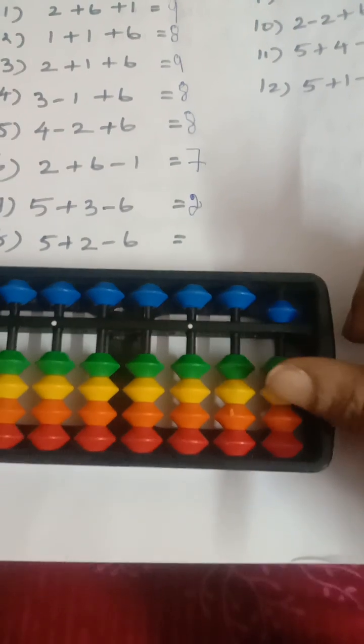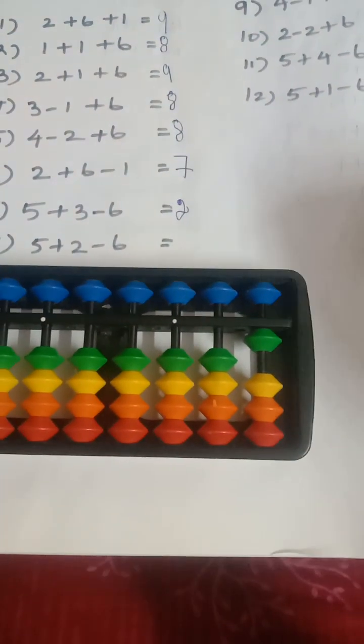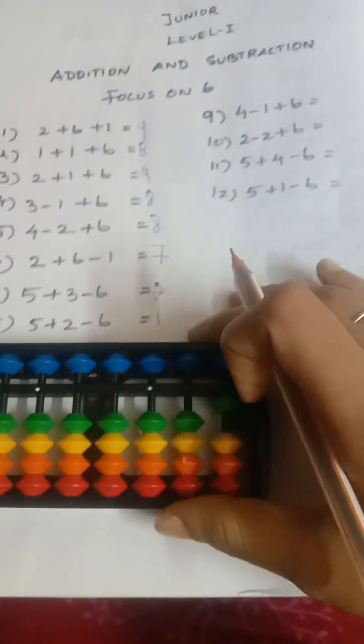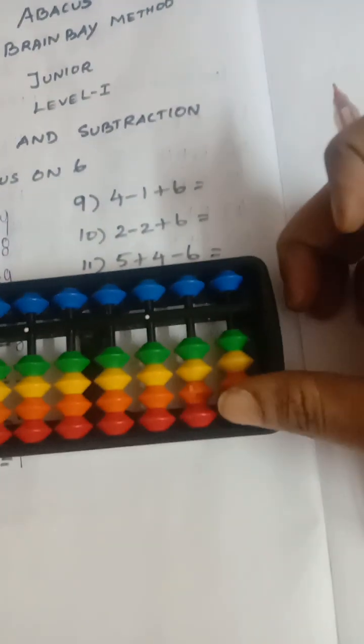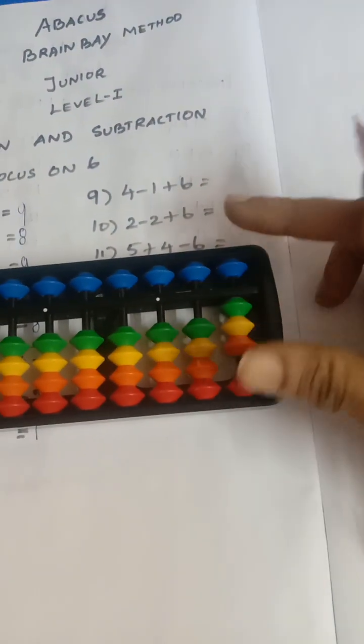Next question: add five, add two, less six. So the answer is one. Next question: add four, add four less one, then add six.